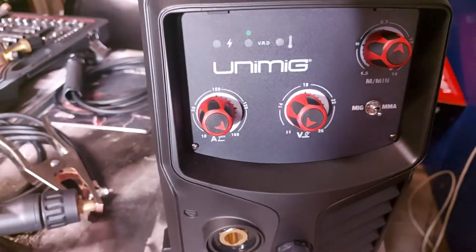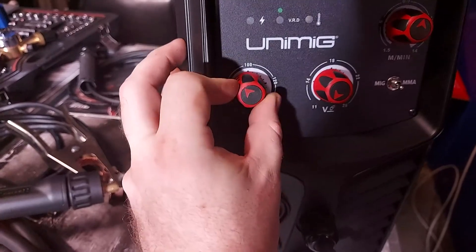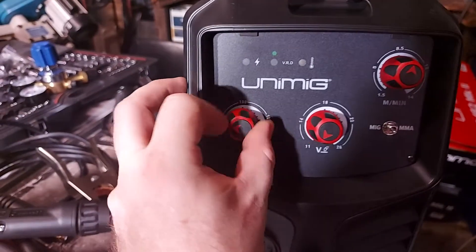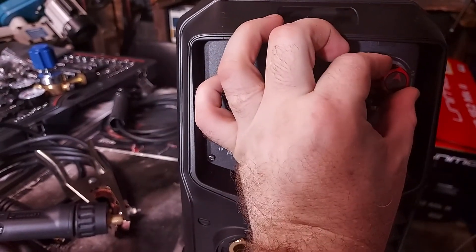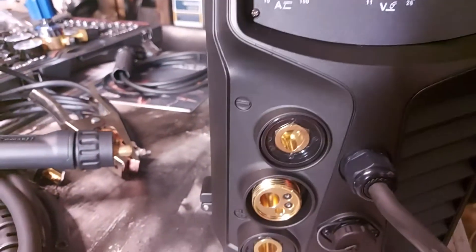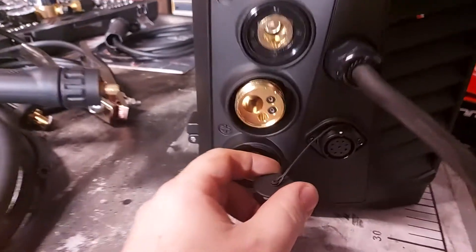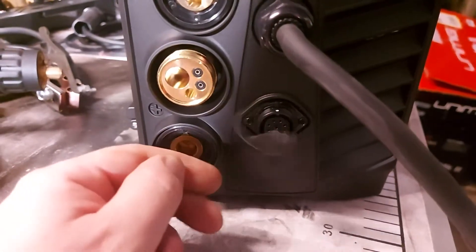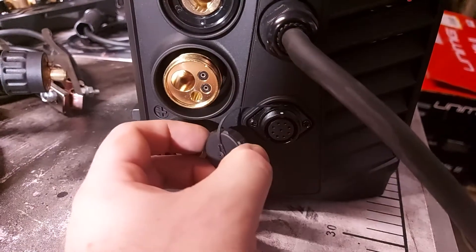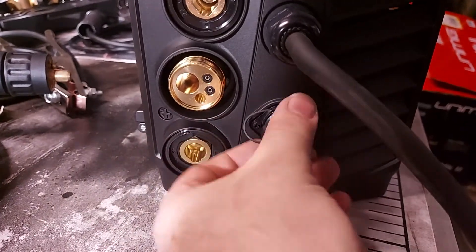So this is the front of the welder. These are what I call the infinity dials — there's no hard settings, it's just in between, so you can fine tune as much as you like. There are your connections down there. That's what the spool gun connector looks like, which is the one thing I struggled to actually find online as to what plug that actually was. Now I know what it is, I'll be able to order my spool gun.